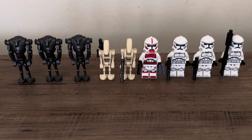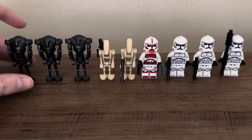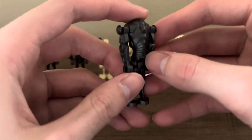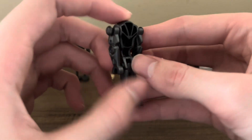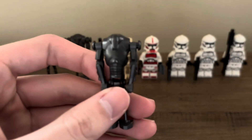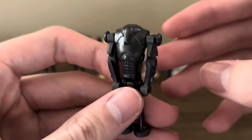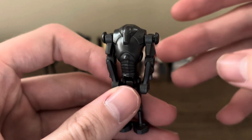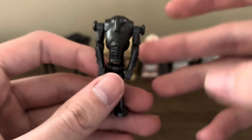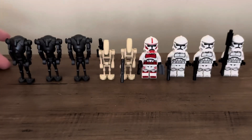Here are your nine figures included in the set: three Super Battle Droids, two normal Battle Droids, a Shock Trooper, and three normal Phase 2 clones. Starting with the Super Battle Droid — it is a new mold. It looks very similar to the old one, but the connections are stronger at all points. There's a little dimple where you've got the red light of the Super Battle Droid, which I think is a cool inclusion. Overall it just feels like a stronger, well-done new Super Battle Droid mold.